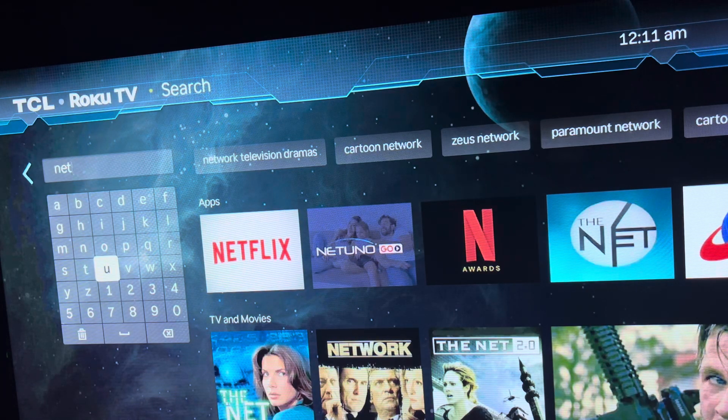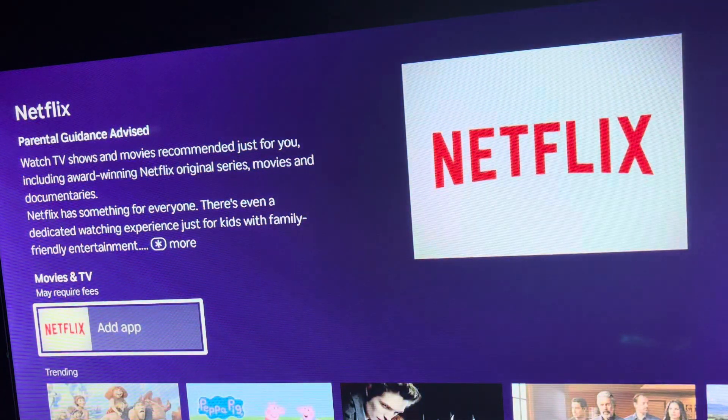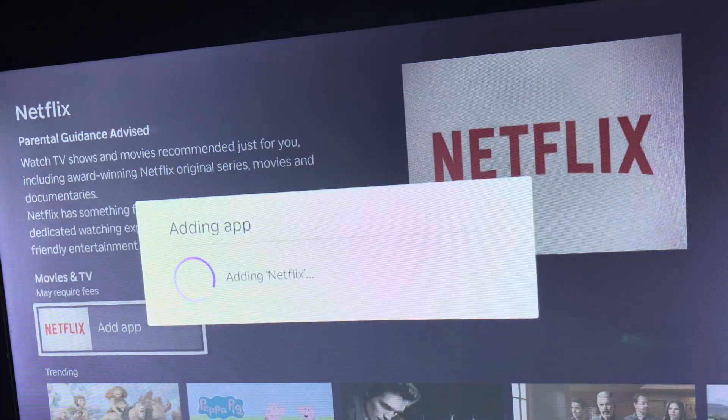Typically when you get to 'Net', you can see Netflix will pop up. Once that does, hit okay again. Once you get to this point, depending on your device, most of the time it says 'Add App,' or you might see 'Get' or 'Install' — something like that. Go ahead and hit add app.